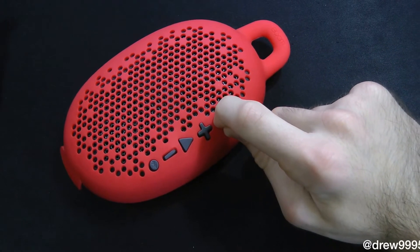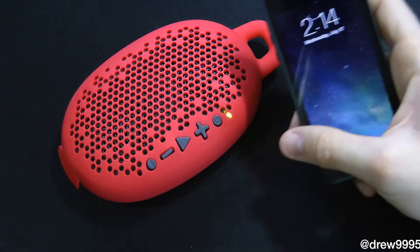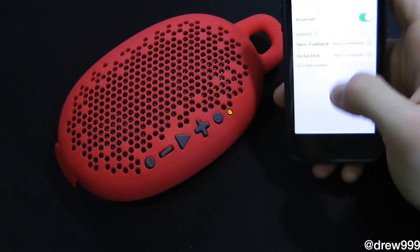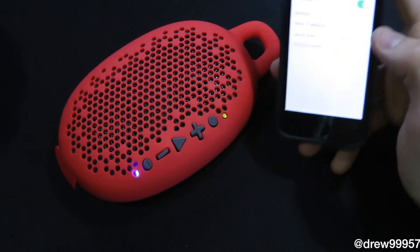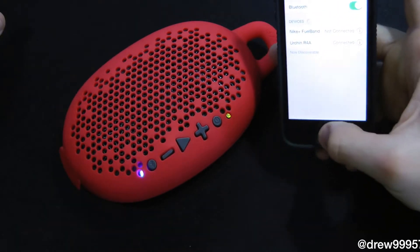Let's go ahead and power this guy on — just tap and hold until you hear that little noise, and then it's green. Let's go into settings and Bluetooth on the phone, and it is connected. The blue light means it is connected on our device, which is a nice indicator.